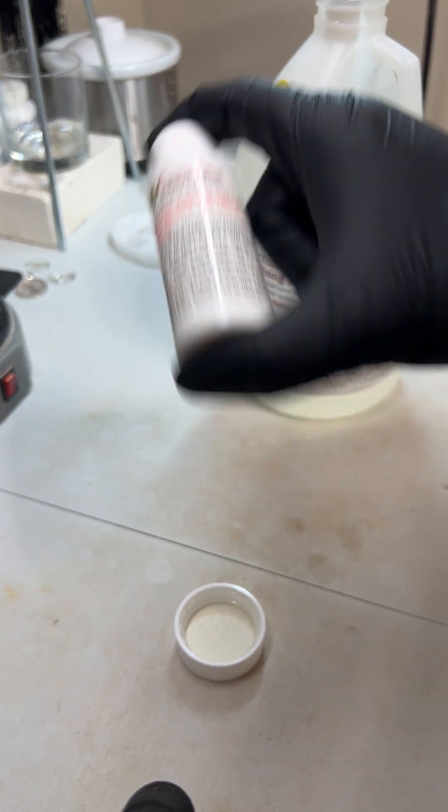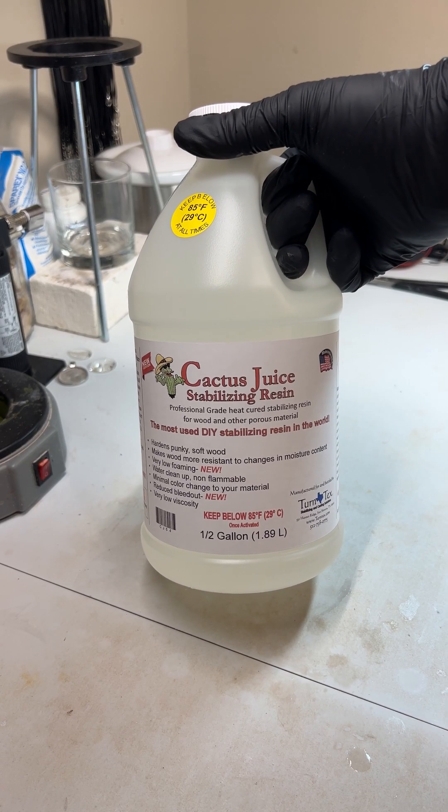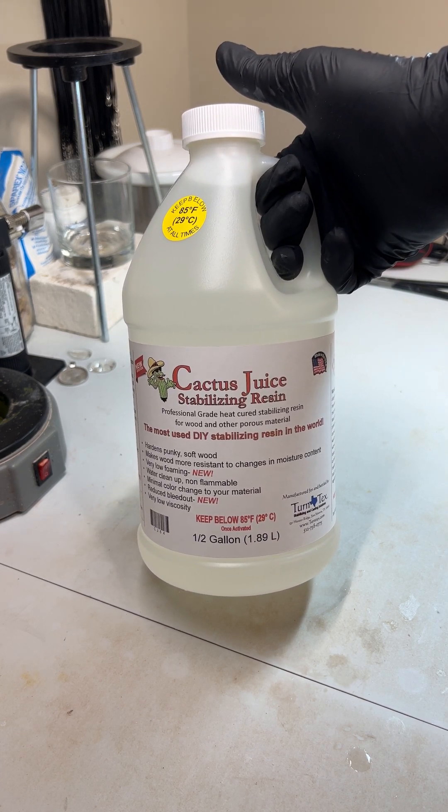Just shaking up the activator here. I just poured the smaller activator into the large container. I'm gonna give this a good shake and then the juice should be all ready to go.